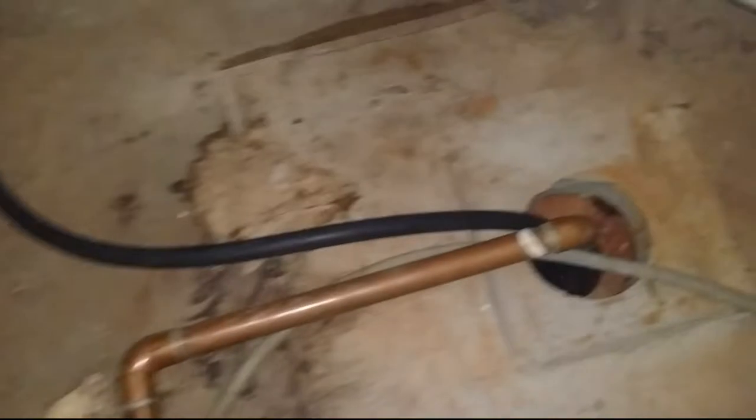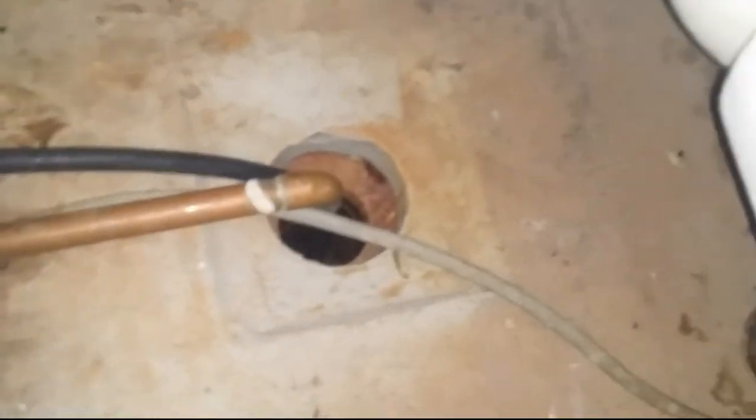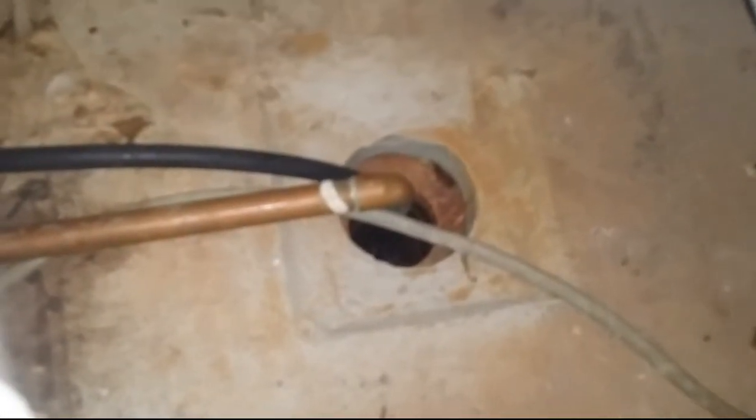Alright, let this sucker drain — is it draining? We'll just drain the remainder of the tower. That's draining. These two lines are the coolant tower lines — this is the condenser water return.